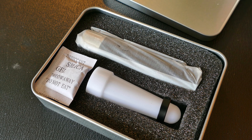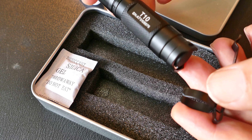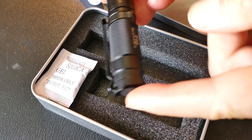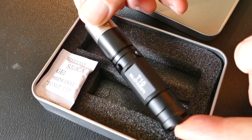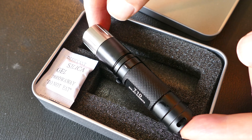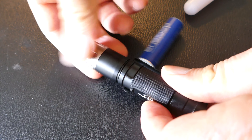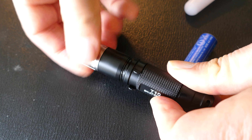It comes with the diffuser. It also has a clip that is reversible, which is nice because you can clip this on the bill of a baseball hat, for example. See how I have it reversed there? You could clip it onto a hat and use it as a hands-free headlight when you're working on something. That's a big plus for an EDC light, in my opinion.